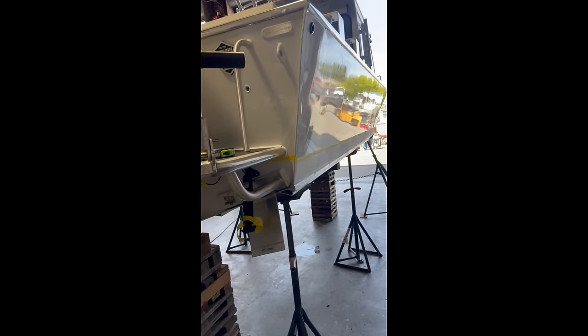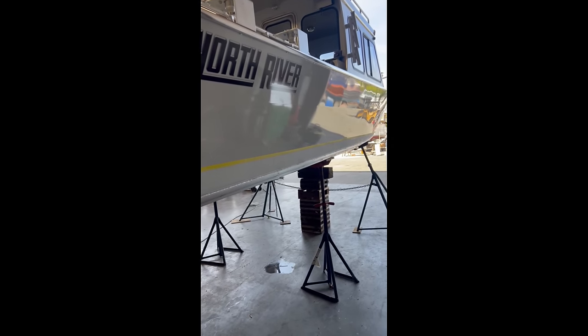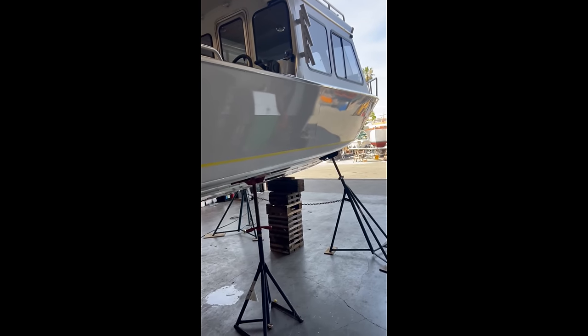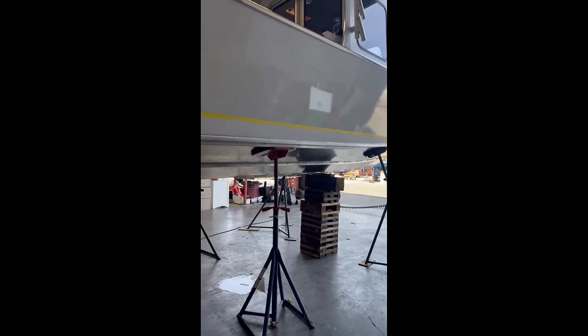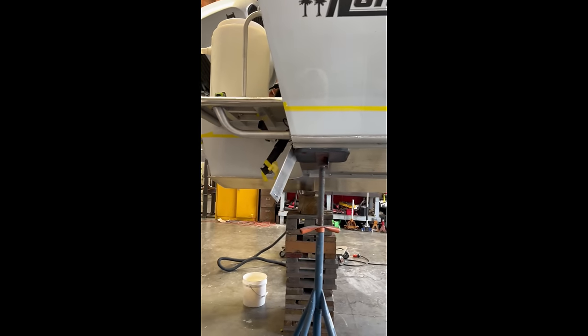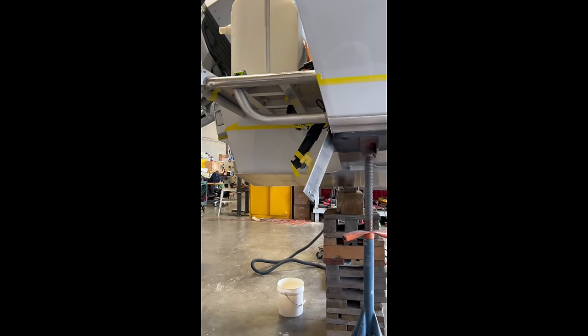Here the boat is taped off and they've started prepping it. They hit it with 320-grit on the waterline, and on the bare aluminum they're going to hit it with 80-grit — that's what Nasco calls for. Should be ready to start applying the coating later today.